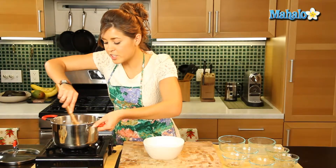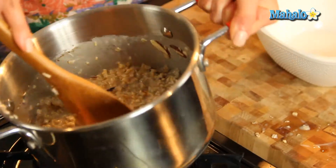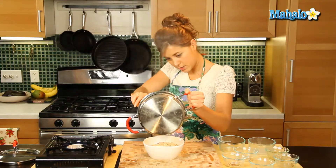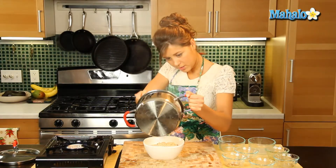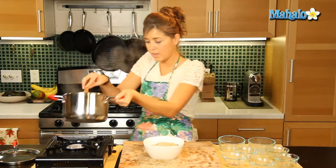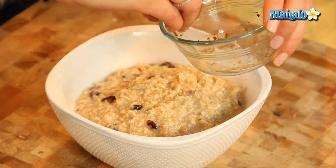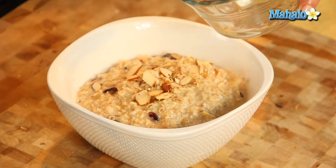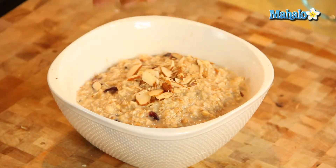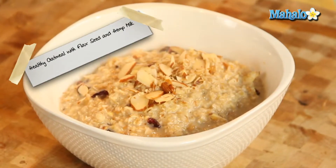So that is just about done — it's nice and thick, just how I like it — and we'll bowl that up. Gorgeous. We'll add in a few of these almond slivers for that crunch, and a little bit more cinnamon sprinkled on top there. And there you go, that is your healthy oatmeal with flaxseed and hemp.